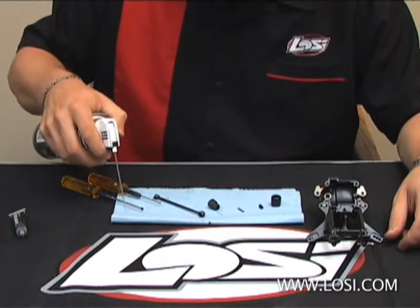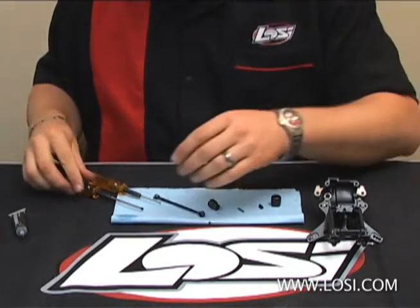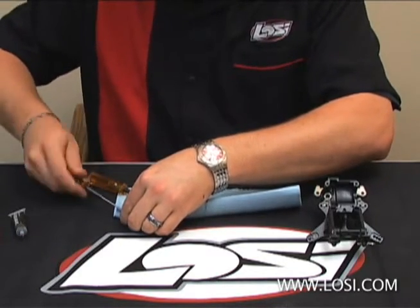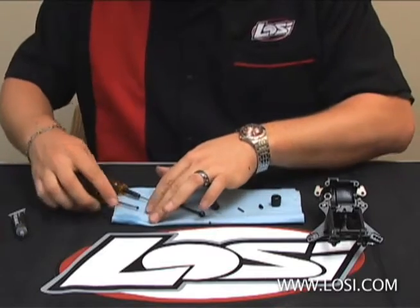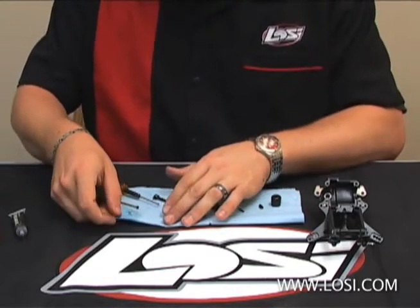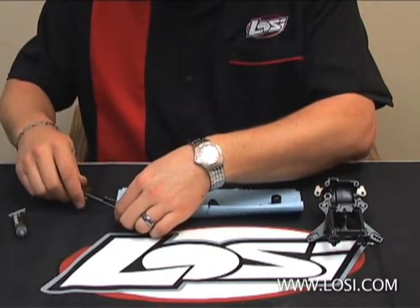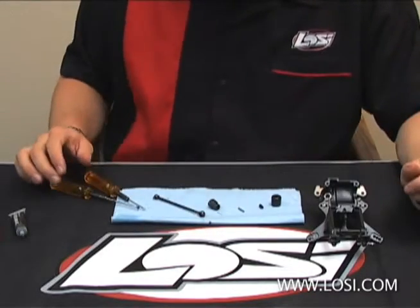What I'll do is spray a little bit of Nitratec Cleaner in the corner of my shop towel here. Take the set screw, pinch it and clean it. As you can see, there's a lot of dirt and grime that just comes off the screw that would generally hinder the bond with the thread lock.